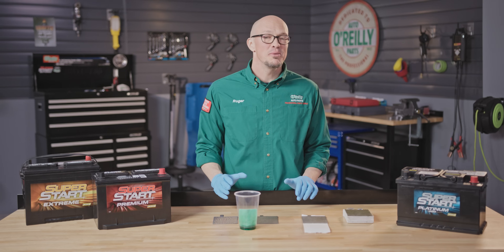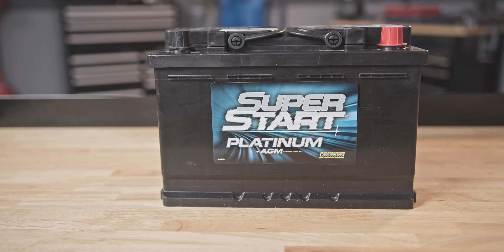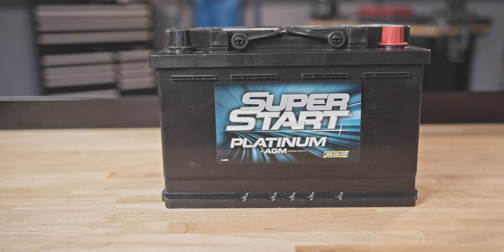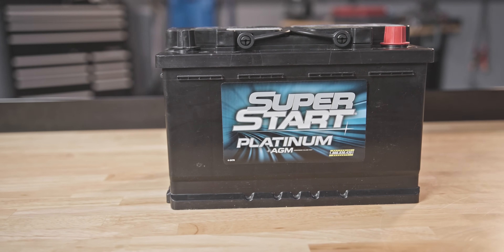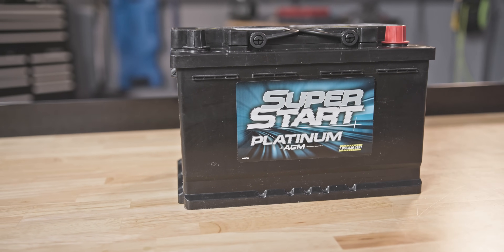The result of that is a battery that's 20 times more vibration resistant and spill proof. Additionally, because of its robust construction, an AGM battery can have up to twice the cycle life of a conventional battery, faster recharging, and more power for electronics.